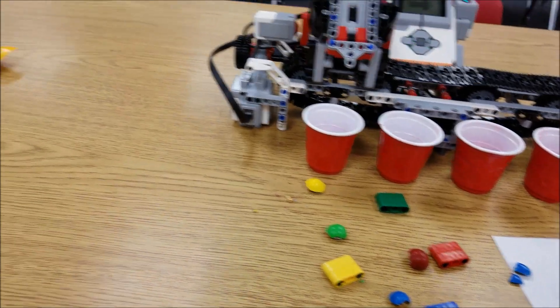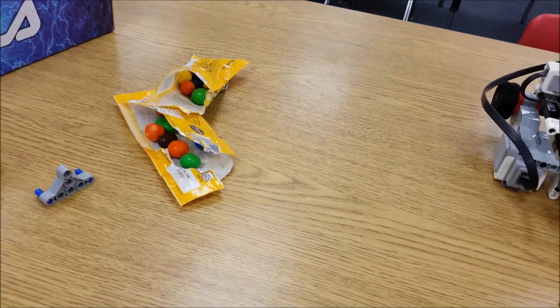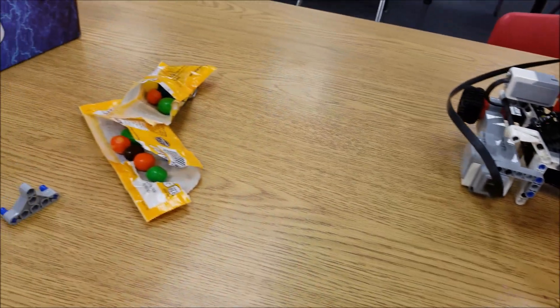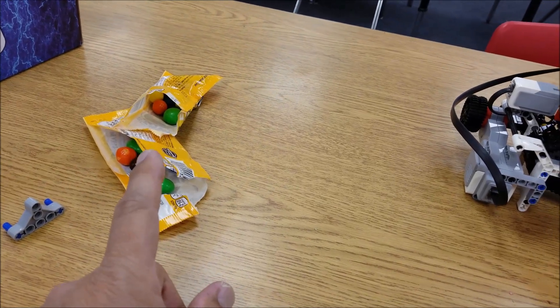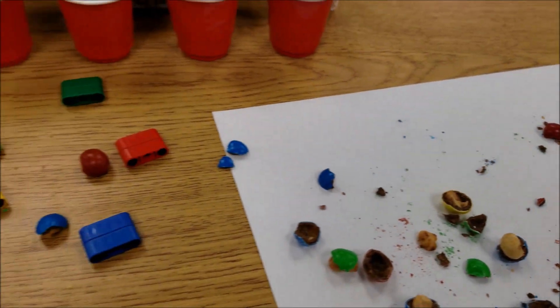Another thing I learned: you better buy more than one bag because one bag only had one red. So I opened up another bag to get the red — you can see I screwed up the first one. I just shredded it to pieces.